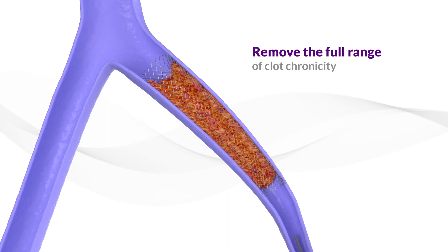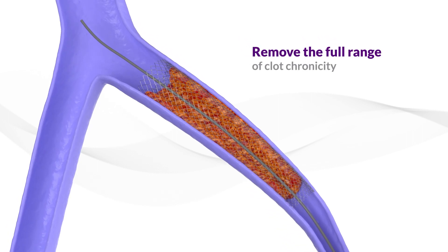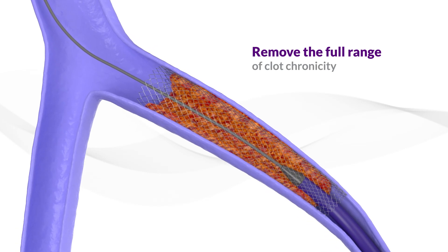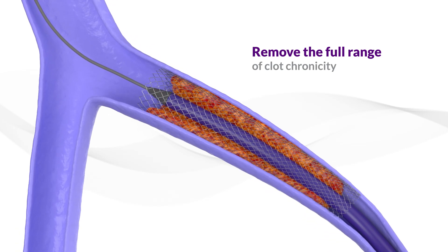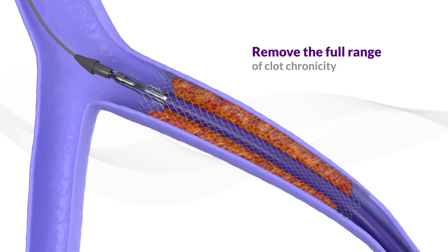After gaining ultrasound-guided venous access, a 0.035 stiff guide wire is introduced across the treatment area. Revcore is then advanced over the wire under fluoroscopic visualization until the catheter tip is beyond the targeted treatment area.